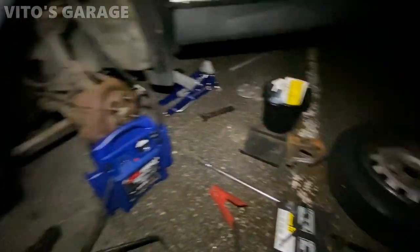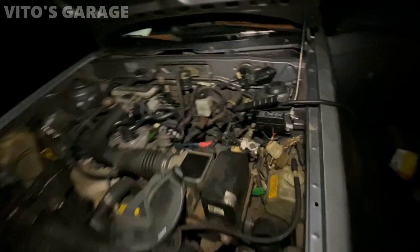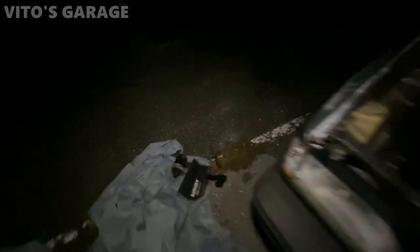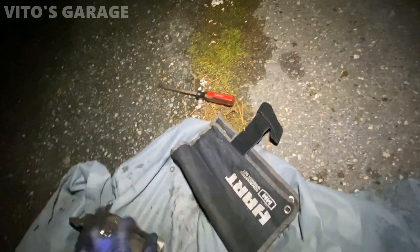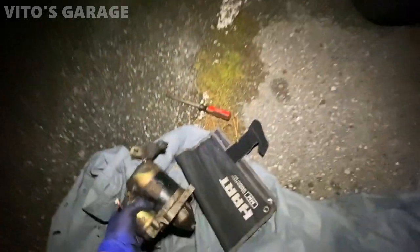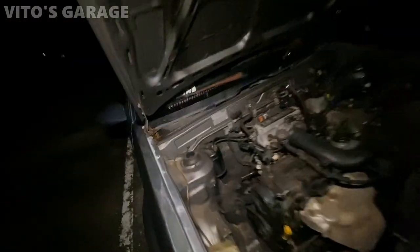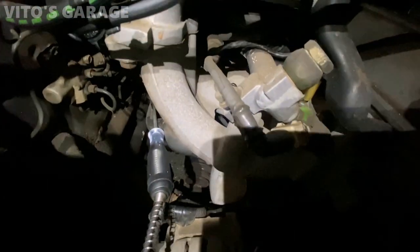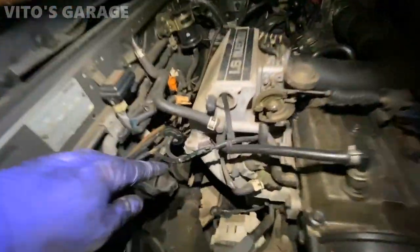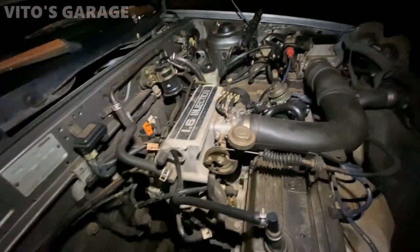It was a crazy night but we are working on this Mazda. There was a loose positive cable that I had to undo and retighten. I took out the starter because the car wasn't starting, cleaned it up a little, and tested it — the starter is working. I tested the terminals and I'm getting power to both the cranking signal wire and the big positive cable, so everything is good electrically.